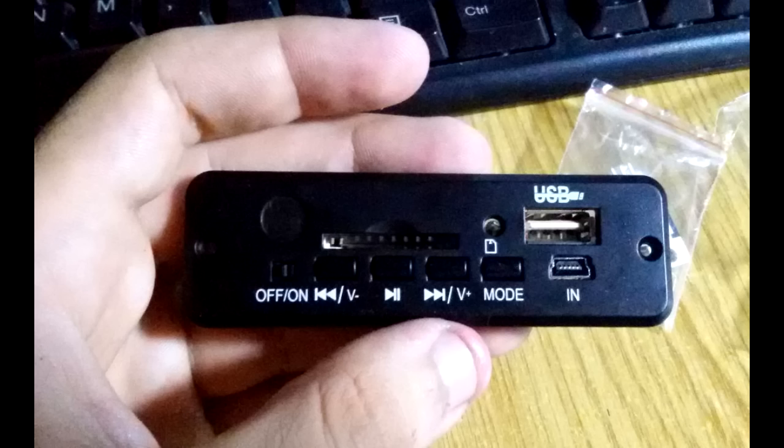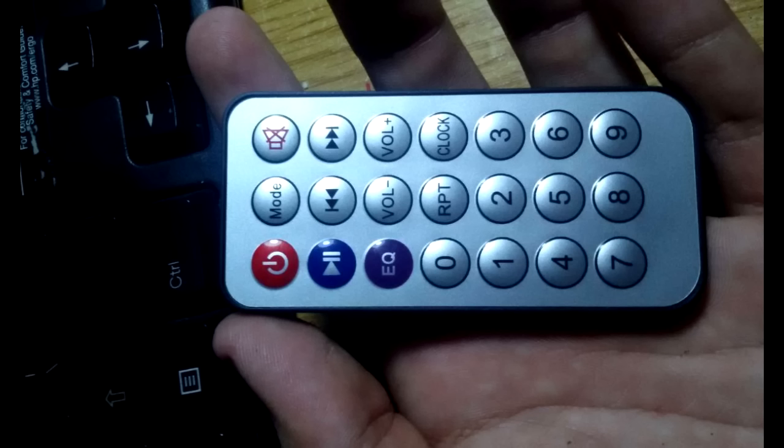Hello everybody. Recently I found this nice USB and SD card MP3 player module at a local electronics store, and I thought that I could make a nice project using it. This thing also comes with a remote, which is pretty interesting.